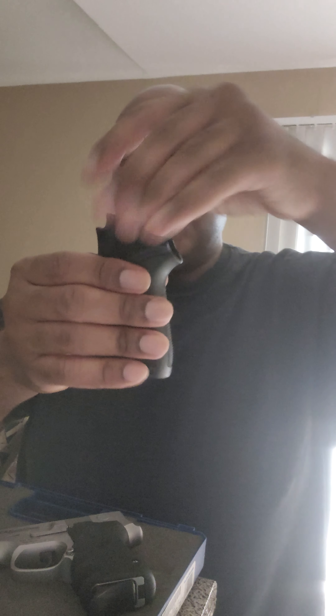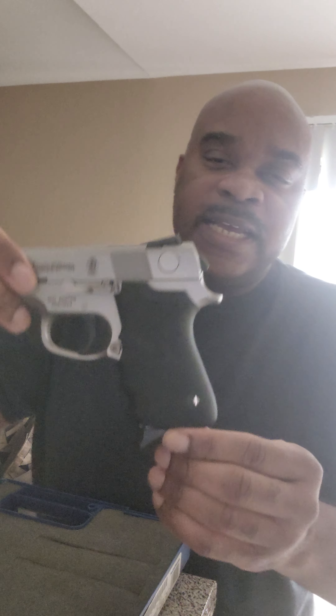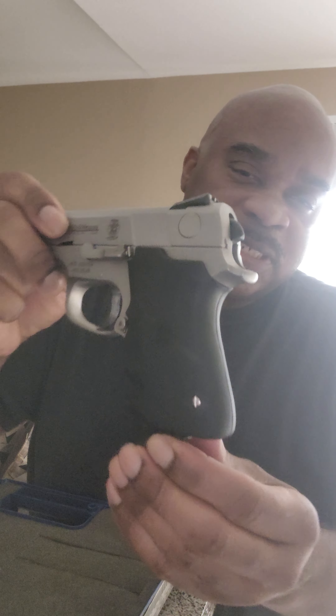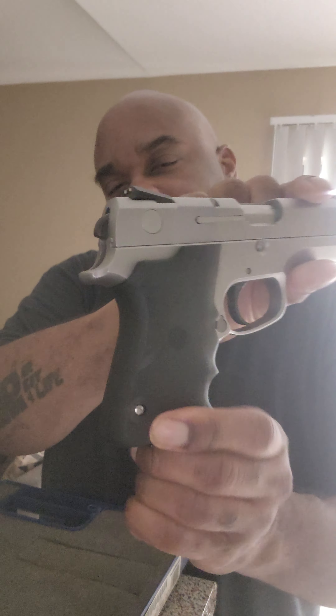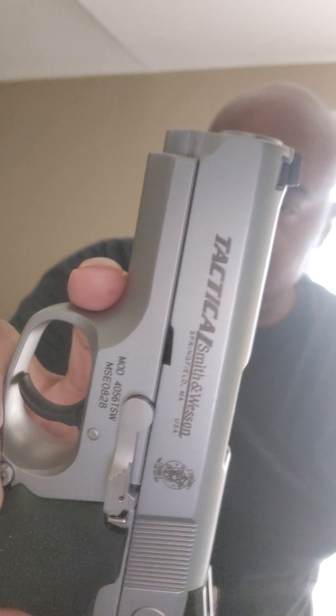Good morning, afternoon, evening. This is the One Man Militia, and I'm here to do another unboxing. What I'm about to unbox is a unicorn of firearms. This particular firearm was made only in 1997. I did not know that this model existed until I saw it online about a week and a half ago. This is the Smith & Wesson TSW 4056.